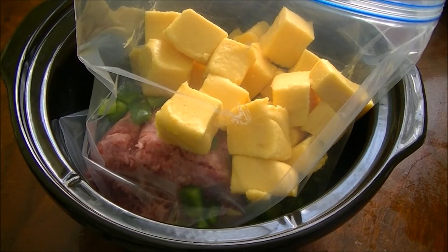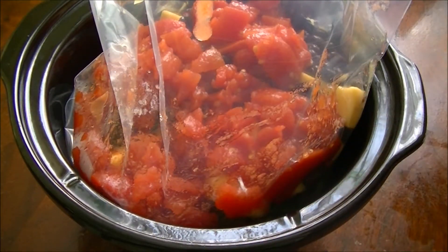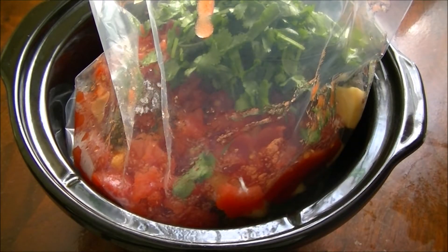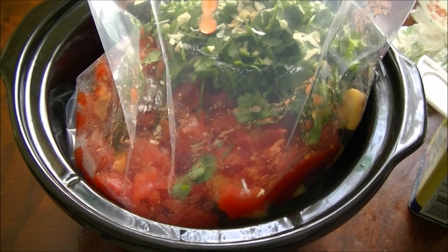Cheese is in. I like these optional things that I add: black beans, diced tomatoes, and I'm going to go ahead and add the leftover cilantro. Black pepper, half a teaspoon.